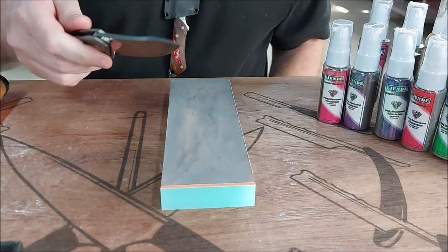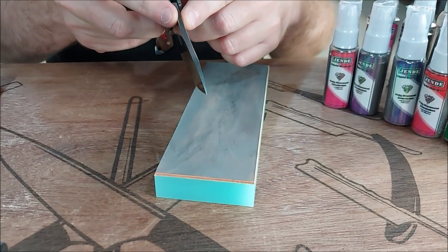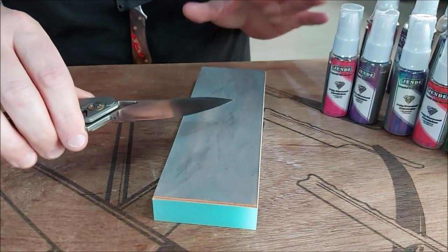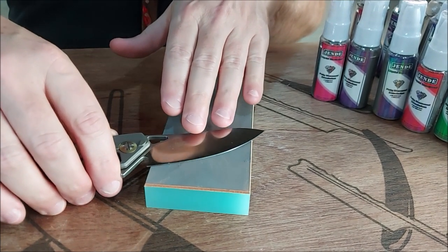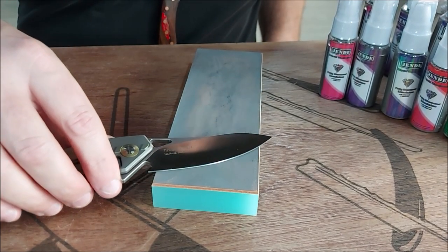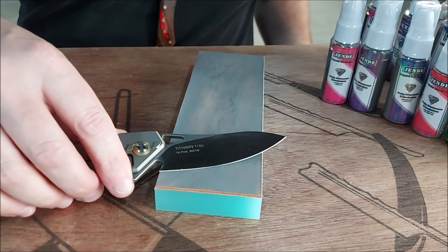Next we're going to do a folding blade — a Tuya knife, a Chicane S35V. This is a thick blade, not quite a quarter inch. It's got a nice curvature, some heft, and a nice flat grind. If I came off a coarser finish like a 220 and a buff, then I could put more pressure because the quarter micron especially is not going to impact the edge as fast as if this were much thinner or more refined. This is more of a factory edge, so I'm assuming it's 220-ish and a buff. You can put more pressure, though I'd personally rather put less and do more strokes.